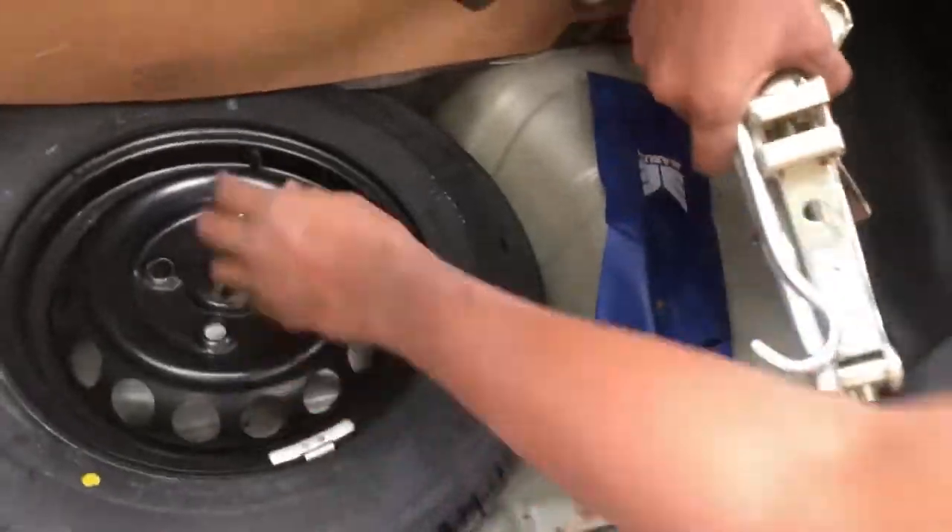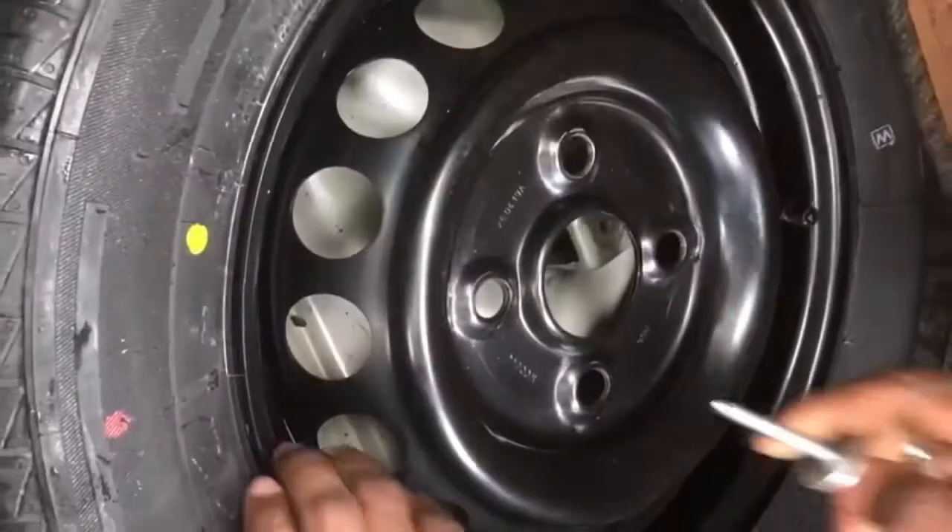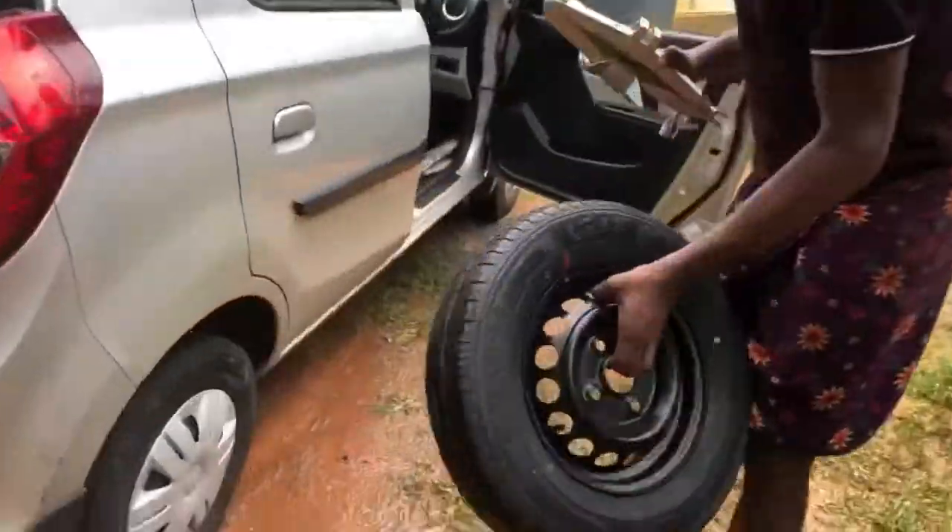I am going to take a tire. The entire tire is tight.